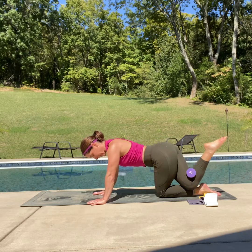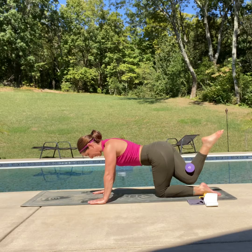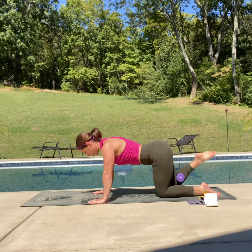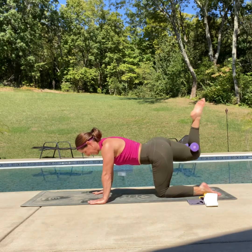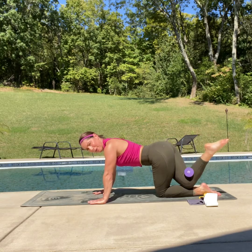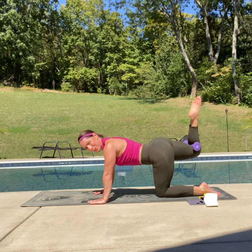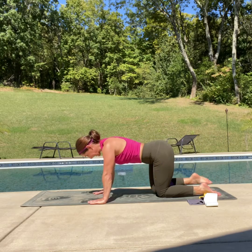Now hot potato with that bent leg — go up, cross over, up and down. Up, over, up and down — you've got this. You may not be able to go as far as with your straight leg and that's okay — we go with the range of motion that we can. Let's go four more — four, three, two, one more. Up and switch.